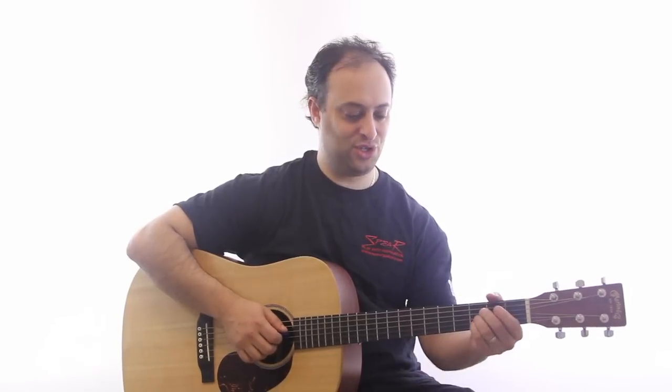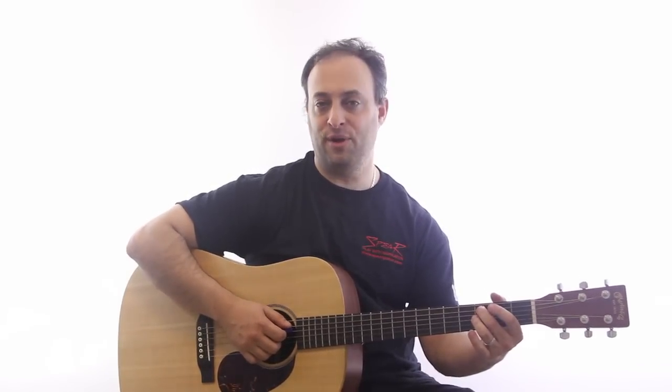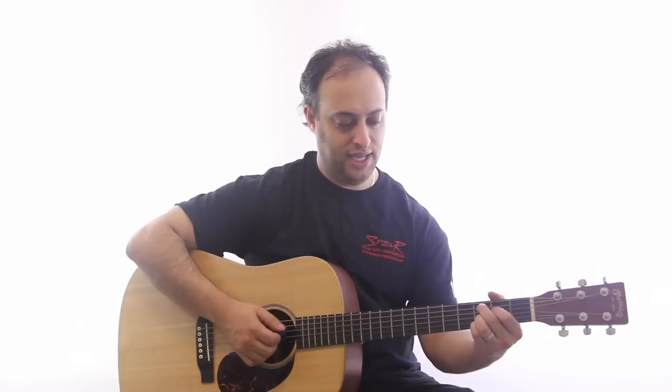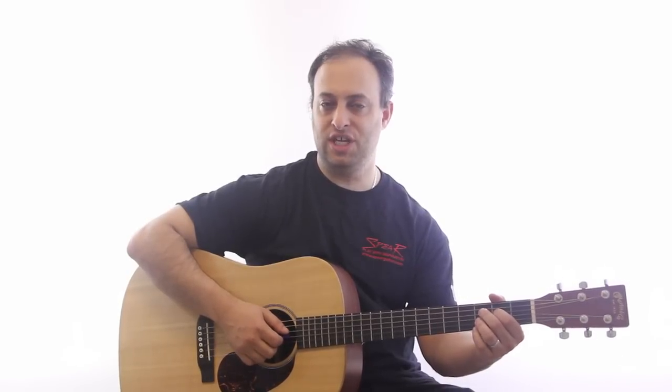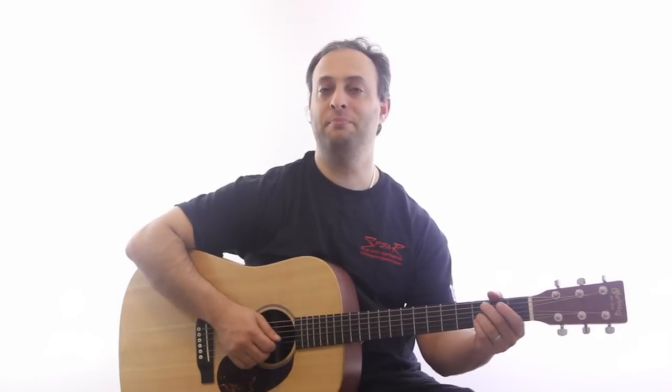This 9 chord is great not just for funk, but also very nice for blues as well. What it is: I've got my middle finger on the 3rd fret of the A string, 1st finger on the 2nd fret of the D string, ring finger on the 3rd fret of the G string, and pinky also on the 3rd fret of the B string.